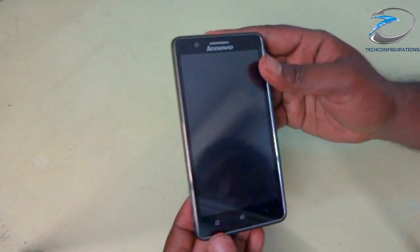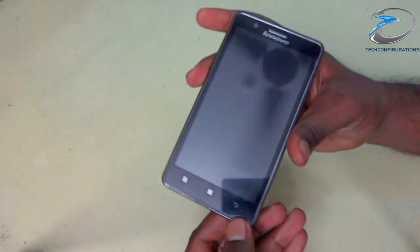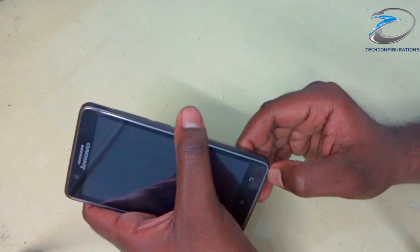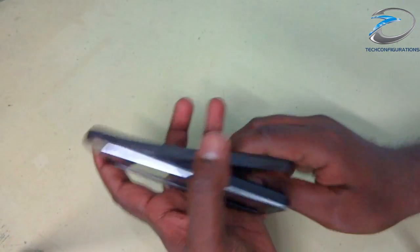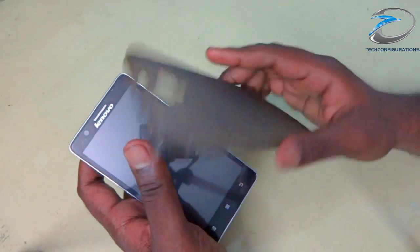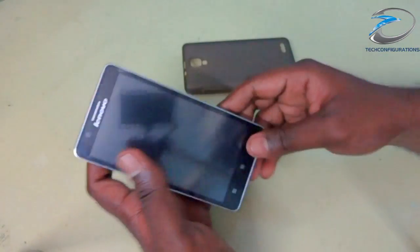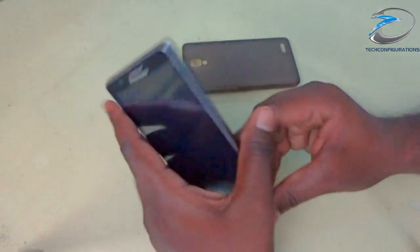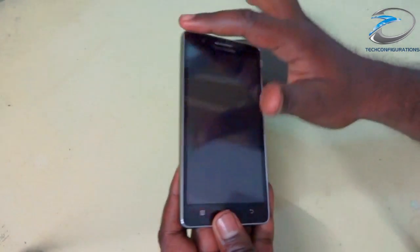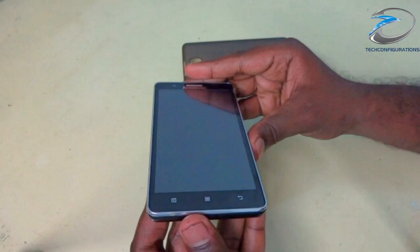Let's take a look at the device. This is the Lenovo A536 and they have also provided a rubberized flip cover with this device, which is very nice. We can remove it — this is the cover that it comes with, so we don't have to buy another one. The design seems pretty elegant, with a silver lining on the front side which looks pretty neat.